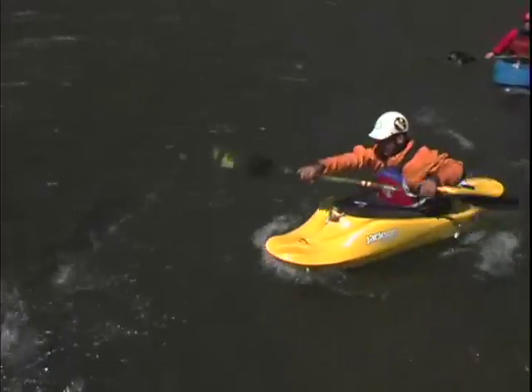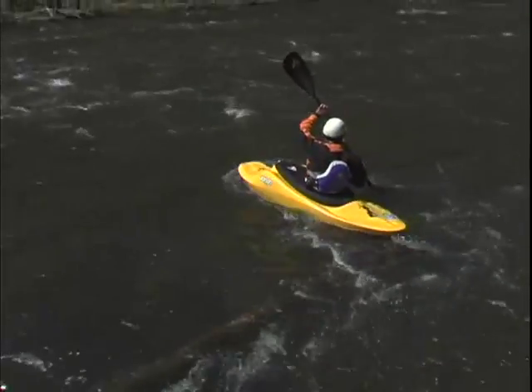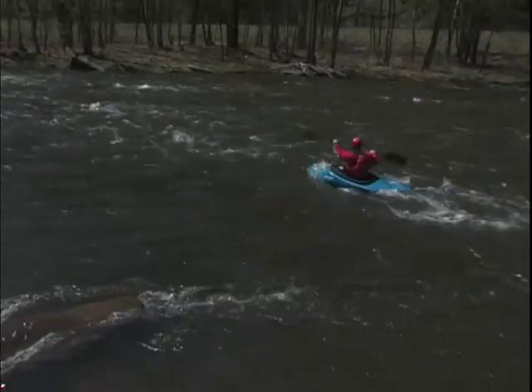Now, if you remember, we were peeling out at a 45-degree angle a little bit ago. With the ferry, we're going to peel out pointed a lot more upstream — instead of 45 degrees, we're going to peel out at 10, 20, or 30 degrees at the most.